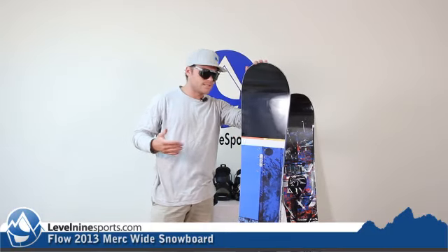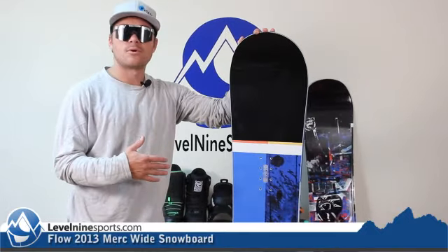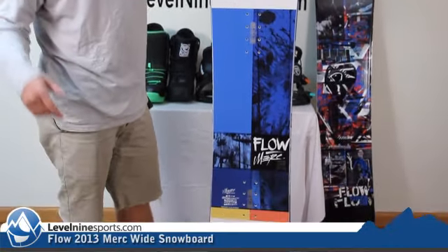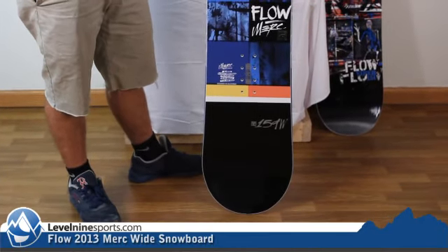Hi, I'm Chuck with Level 9 Sports. This here is the Flow Merc Wide Snowboard. This is an all-mountain snowboard, something that's looking to go all throughout the entire mountain, from the big mountain stuff all the way into the terrain park. This is the kind of board that will let you do that.